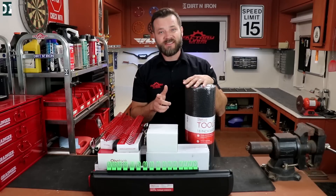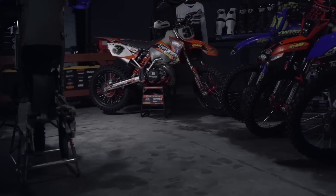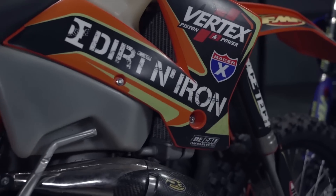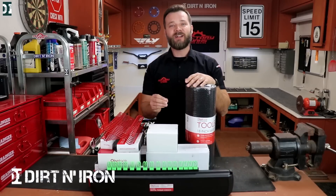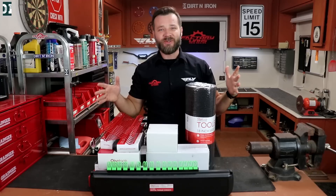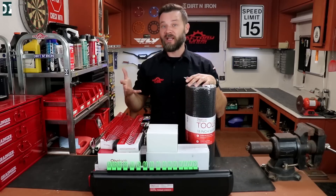You will never have enough tools. Hey, what's up guys, rather here with Dirt and Iron. As I said in the beginning, I think you will never have enough tools. You know the story, right? There's always something that you can get, there's always a way you can make your shop a little bit better.